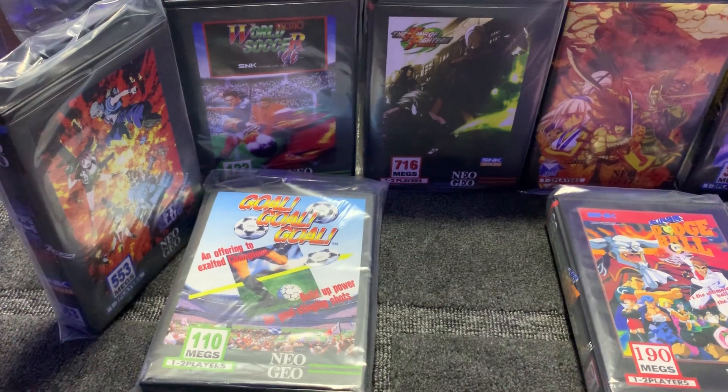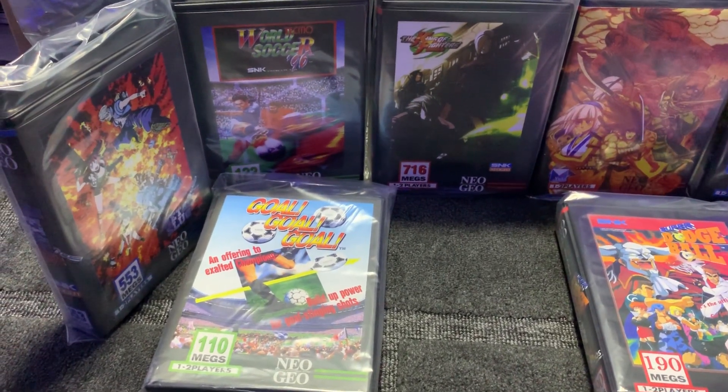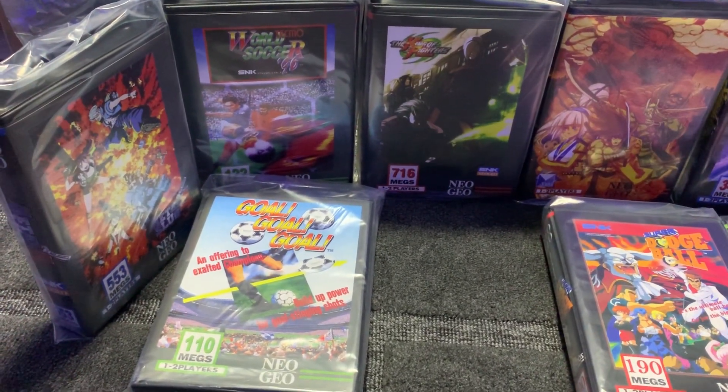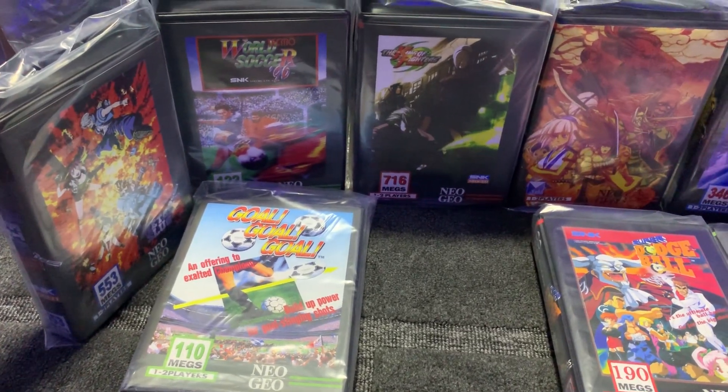It does feel a lot better when you put the MVS card in and play it through a CRT. It sounds better and plays better. Of course, I normally just play these from an emulated source — on the Wii Virtual Console or emulated.